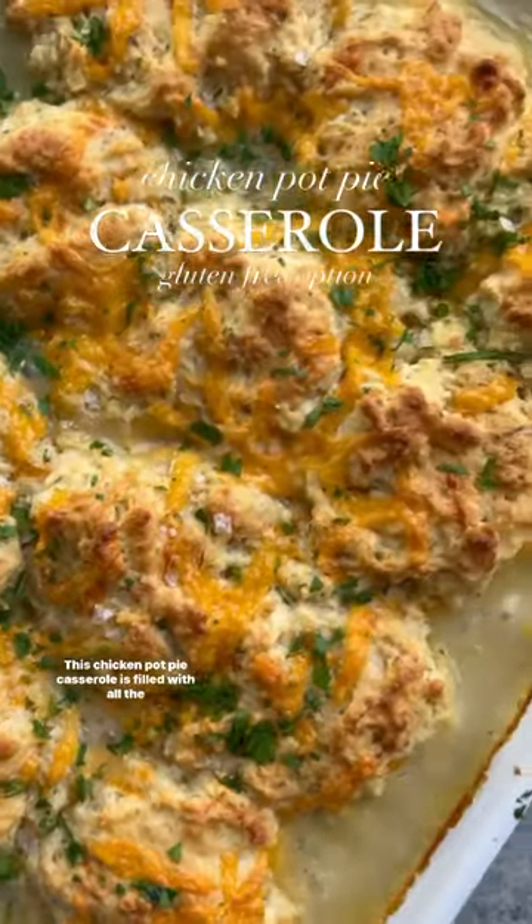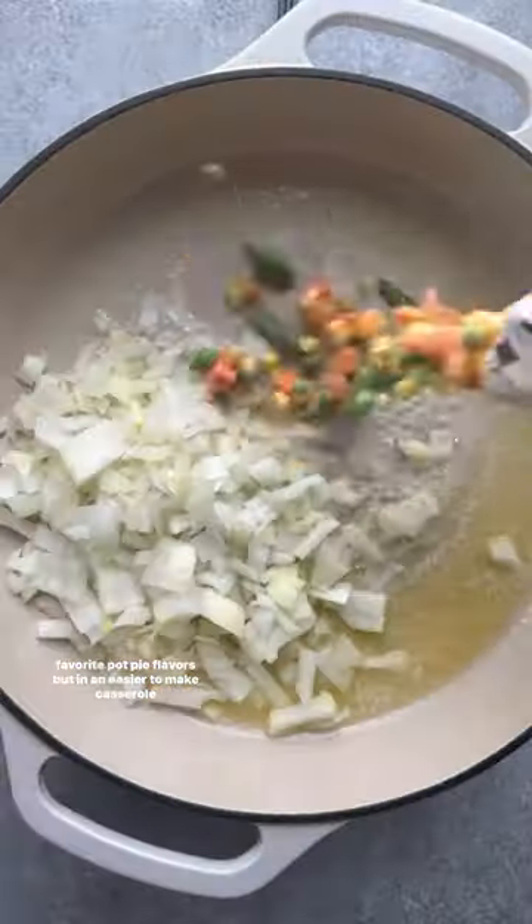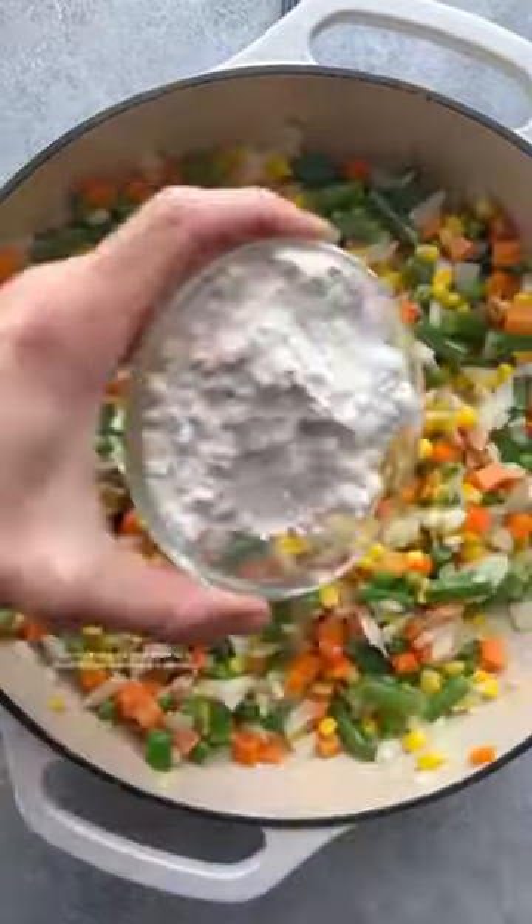This chicken pot pie casserole is filled with all the favorite pot pie flavors but in an easier to make casserole dish.